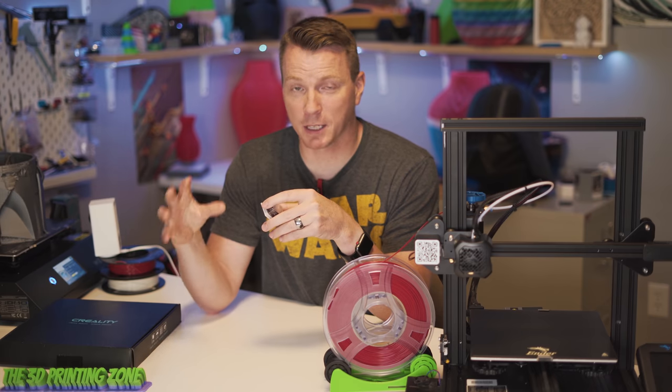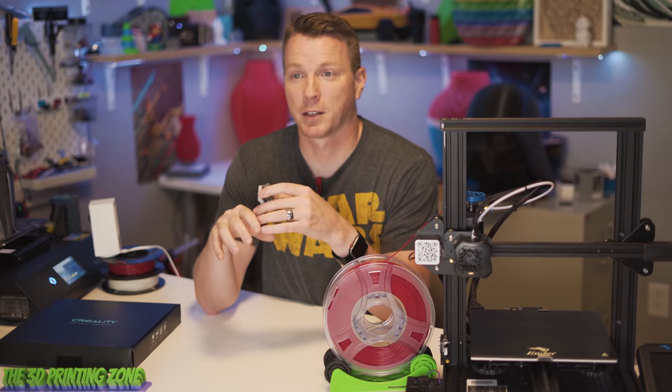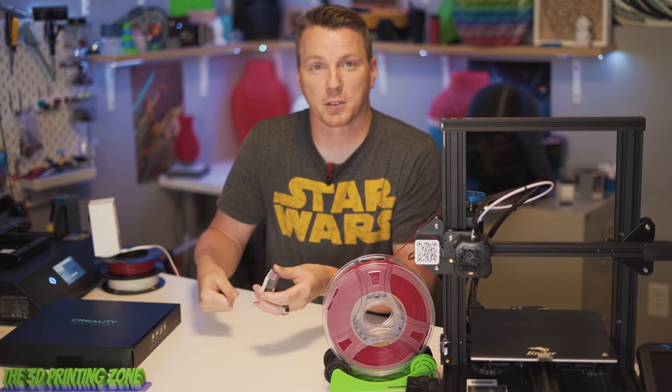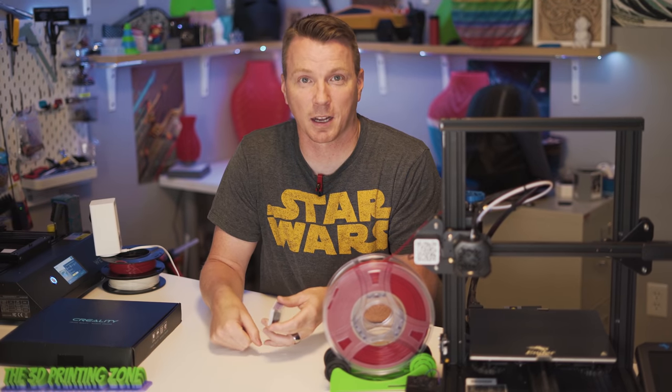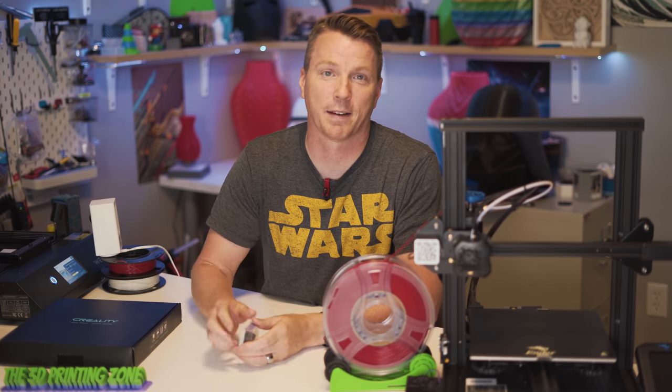So it holds on really well, gives you the grip it needs while the bed is heated. And then as soon as that bed cools, there's no scraping, no pulling, no prying underneath to try to get the thing off. It is just sitting there loose on the bed. And to me, that is ideal — that is the way to have it.